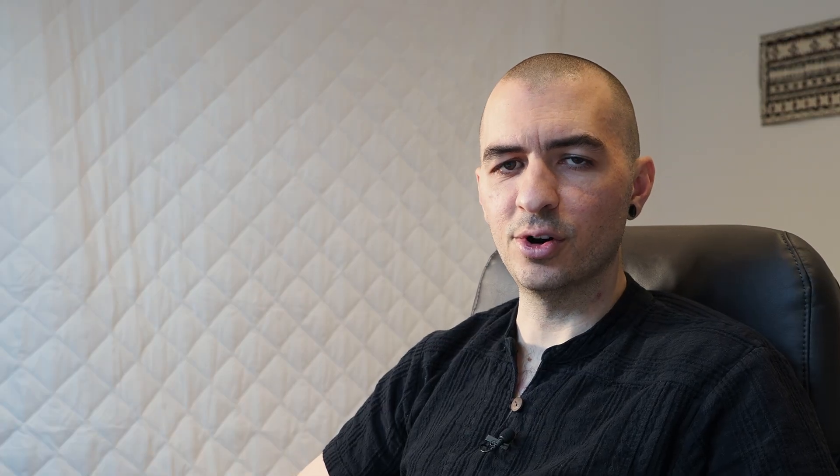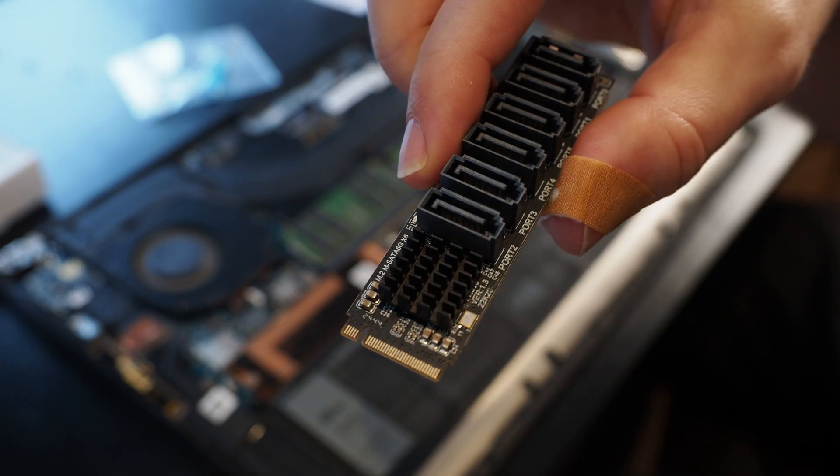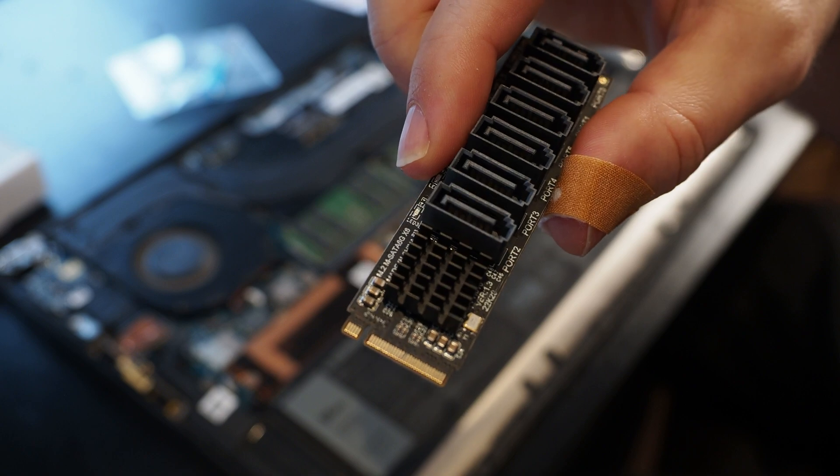That docking station was slowing down the entire system and not performing as advertised, so I went looking for a new solution that I could use to connect my 3 SSDs and 1 spinning rust drive to the laptop that I use as a server. What I found was a little card that was only €24 and connects into the second M.2 slot on the laptop and converts it to 6 SATA ports.